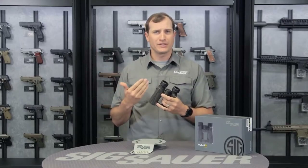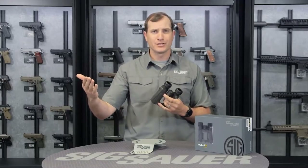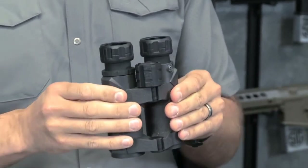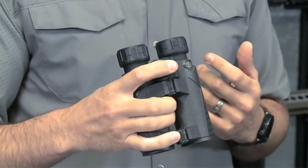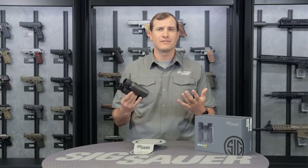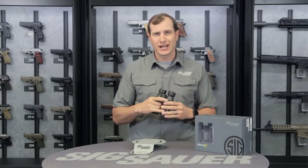Whether you're going to be closer in and want the eight power version, or working a little further out and want that ten power version, these are going to have exactly what you need. Another great feature is how well they fold up into compact sizes. For the hunting application, using that great focal depth to scan in and around your different shooting lanes — great for timbered environments in conjunction with our small Kilo 850 or 1250 range finder, going to be a great combination for those hunting applications.